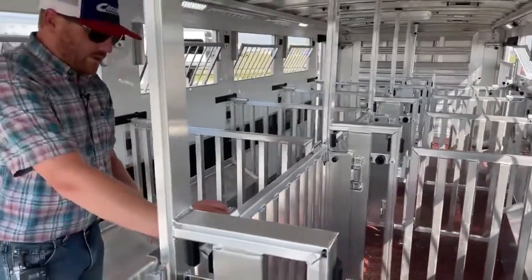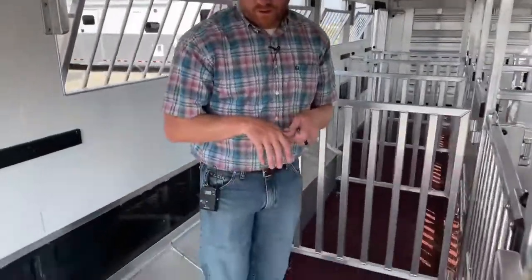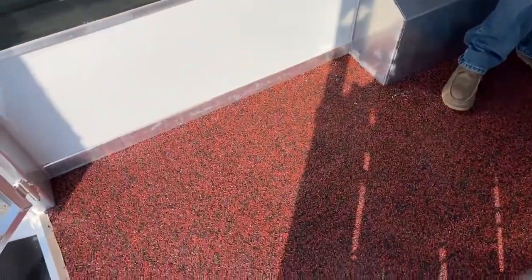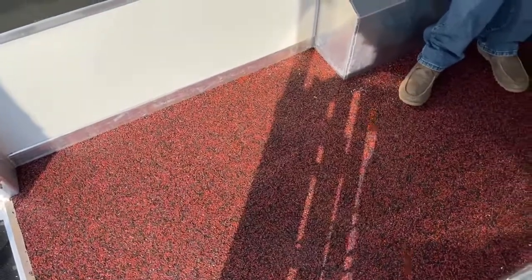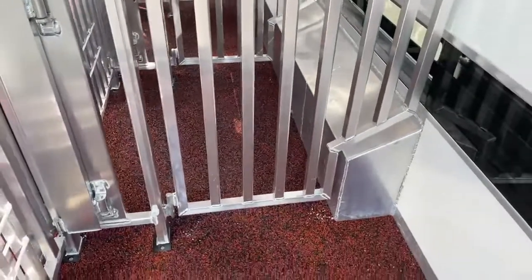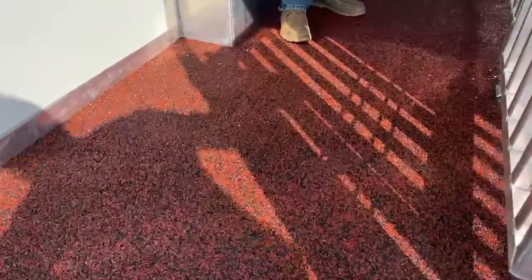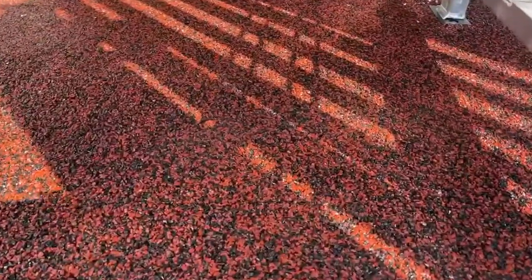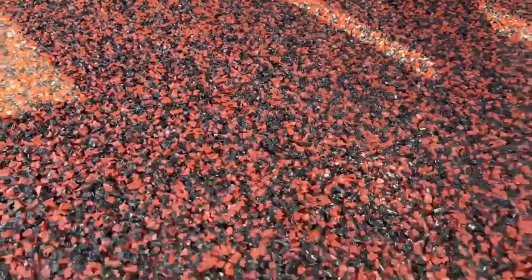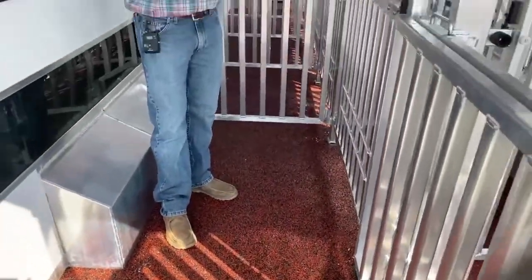They opted to put worm flooring on this trailer — he did a black and red mixture here. On these smaller show animal trailers, on these showstars, we really don't recommend mats because of all the posts and everything notched — we've got to notch all those mats and then it's like a puzzle when we go to put them back in. We highly recommend either going with worm flooring like this that's permanent and unpenetrable, or going without mats and just bedding really well. It's going to be a lot simpler process — you can literally just power wash this trailer out.